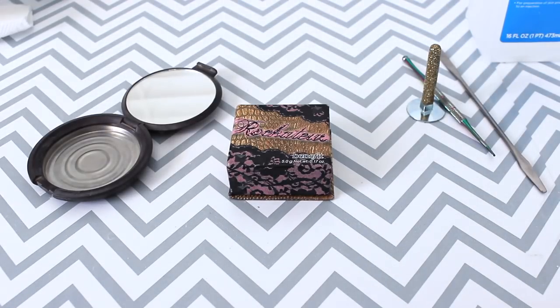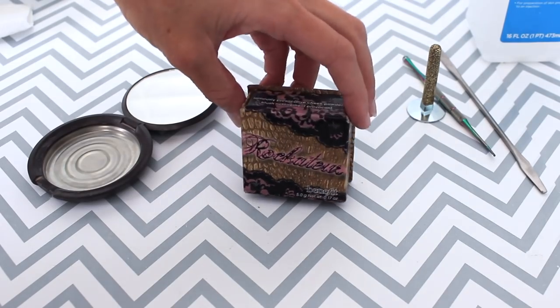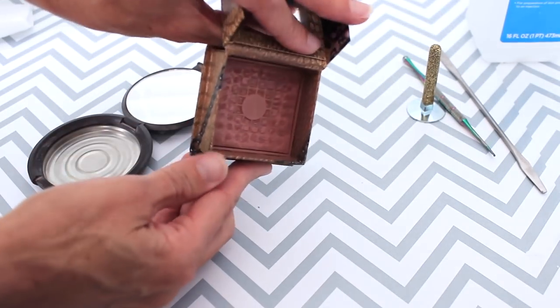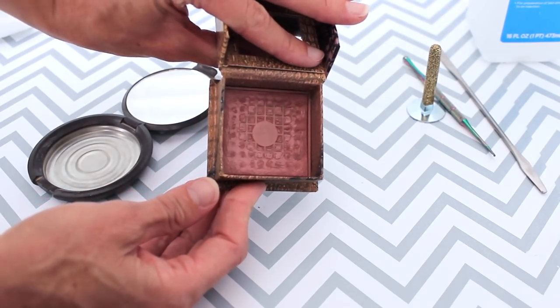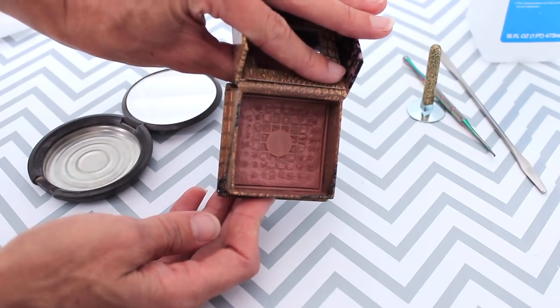Hey there and thanks for watching today. I have an exciting video where I'm going to be repressing my Benefit Rockateur blush. I have hit pan on this blush — you can see the waffle pattern. There's a lot of product still left in this container but it's hard to get out, and I feel like I'm starting to have to really jam my brush into the corners to get the product out.